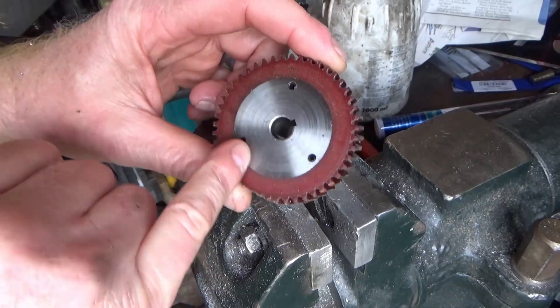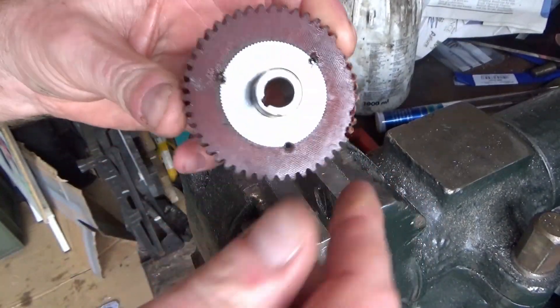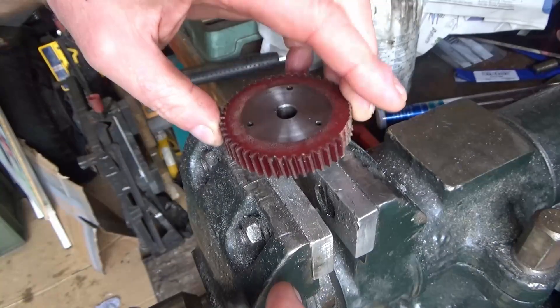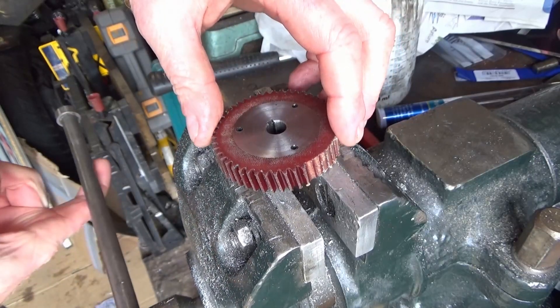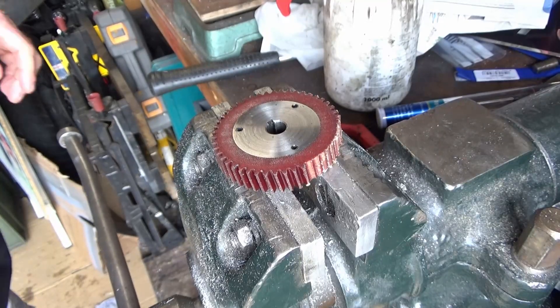I need to press these roll pins out. You'll notice that this piece here, this side, is bigger than that side, so it needs to come off this way. I've got the roll pins knocked out — there's a punch and a punch gun. Did I put the punch in my pocket? Yes I did.